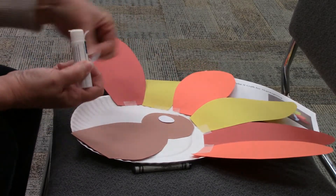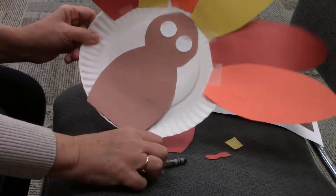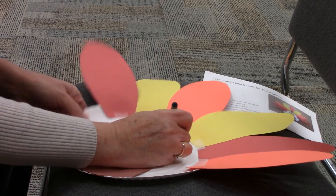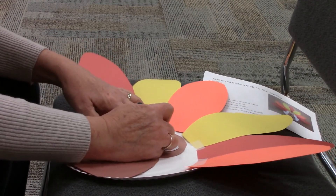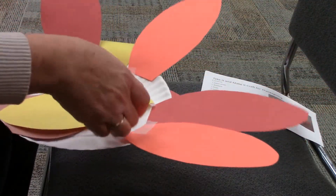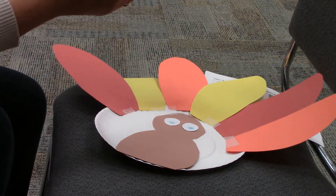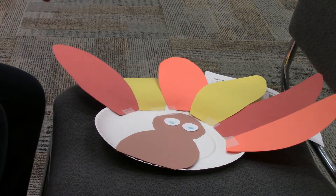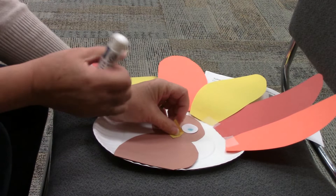Now I'm putting on the eyes and drawing in an eyeball. The beak is a diamond shape. You can fold it in half like this and glue just one half down on your face so that it opens and closes.